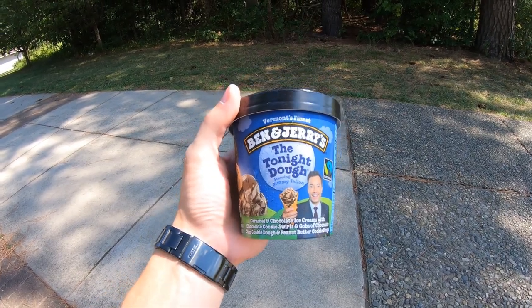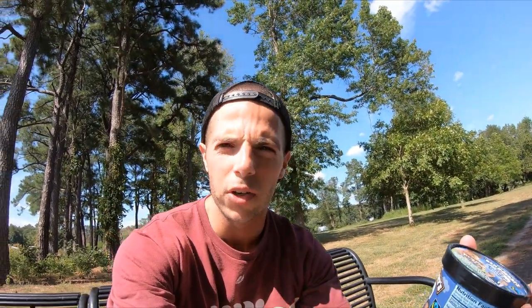Alright, so here it is. We have the Tonight Dough by Ben & Jerry's, which is caramel and chocolate ice cream with chocolate cookie swirls and gobs of chocolate chip cookie dough and peanut butter cookie dough. Very excited for this. I've had this ice cream before, truthfully, and I've really enjoyed it, but I think this would be the perfect place to start for my vlog, vlog 001.